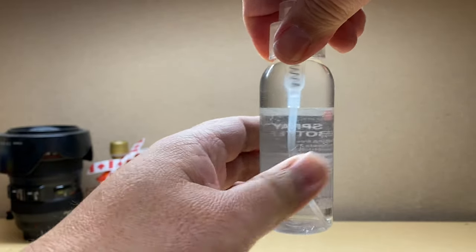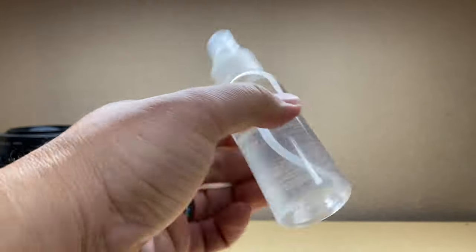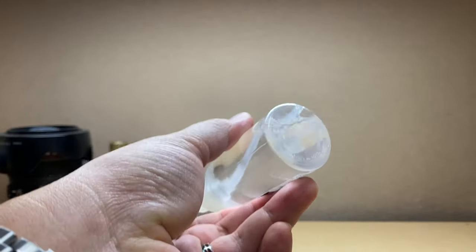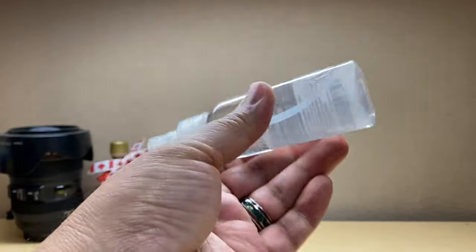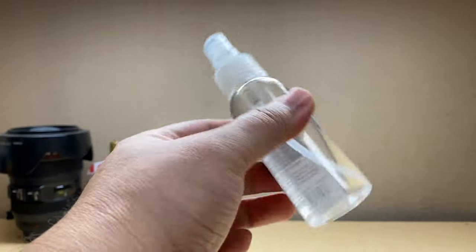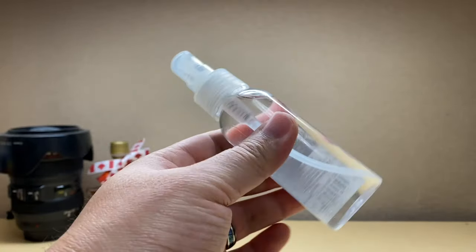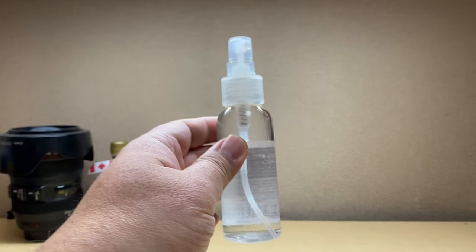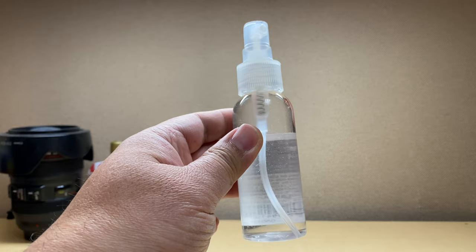Now let's go ahead and close the bottle, and we're gonna give this a light shake — just like this. Don't shake it hard, just give it a light shake. After that, it's all ready. You guys now have yourself your own lens cleaner or eyeglass cleaner.